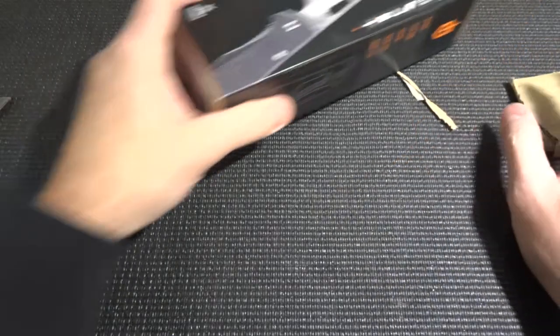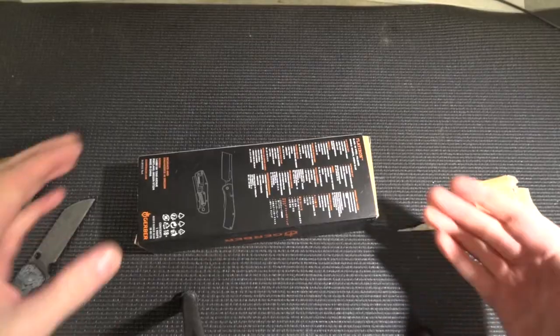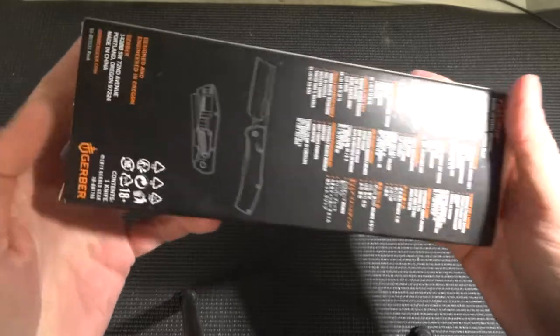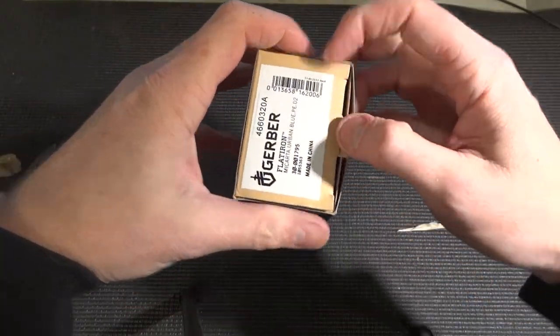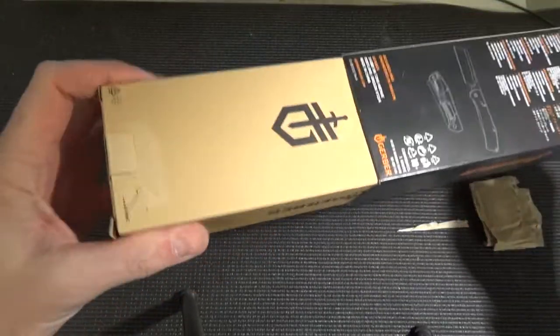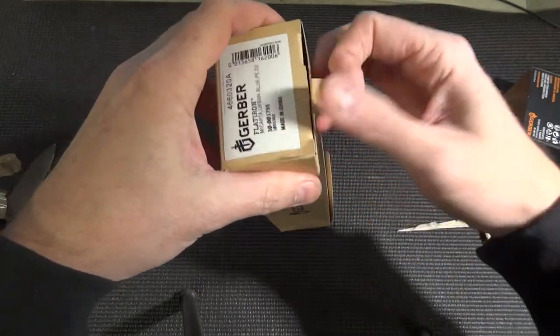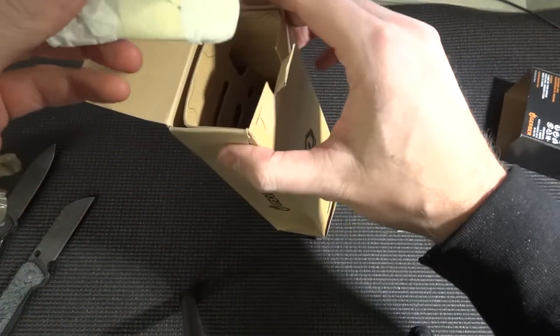That ain't good. Let's see what it is in this one. Sorry guys, do you see it better now? I zoomed out the camera a little bit so you can be with me. You open it like this. Let's see what it is.